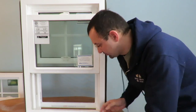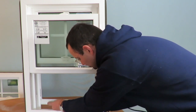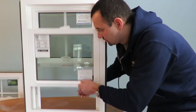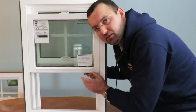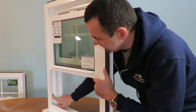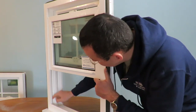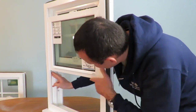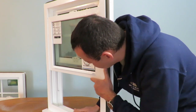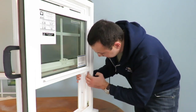First, squeeze these two locks on the screen and move the screen all the way up. Then this sash has to be up as well. Now what we want to do is check out the balance system channel right in here, to see if anything is wrong inside the channel where the sash is moving. It's all clear — nothing wrong there. Then look at what's going on inside the channel of the balance system.